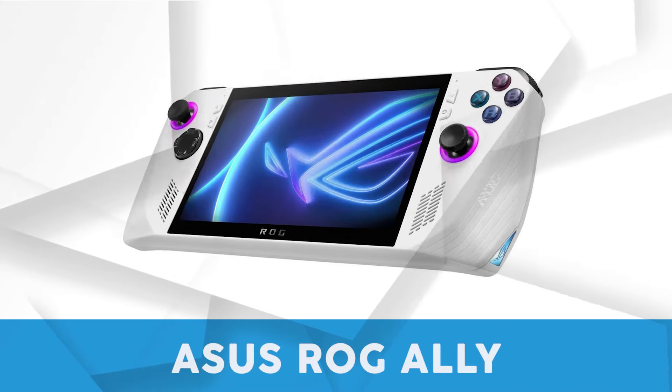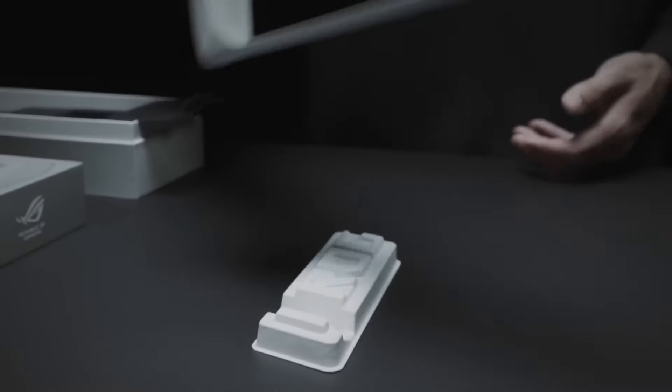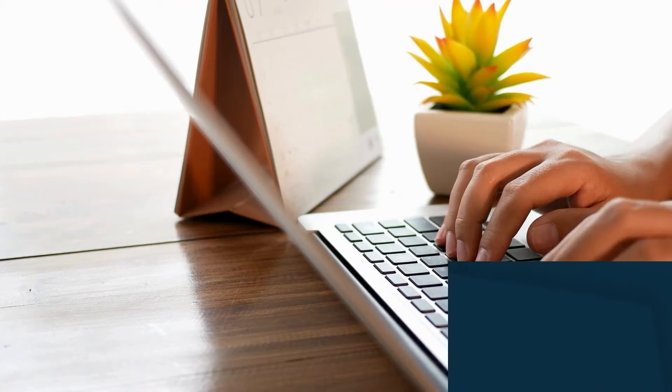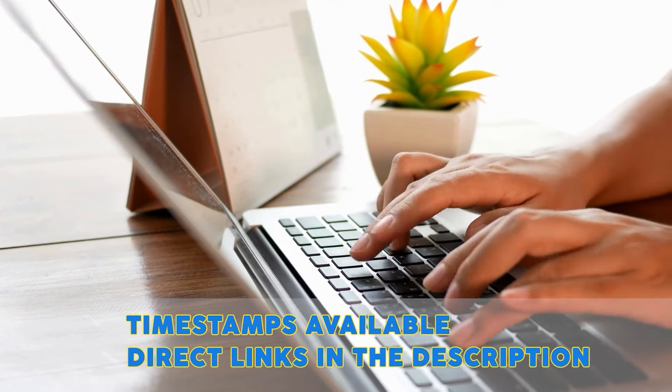In this video we will be reviewing the Asus ROG Ally. This highly regarded hybrid portable gaming console draws comparisons to both the Steam Deck and the Nintendo Switch, but just how similar are they really? Well, let's find out. There are timestamps and direct links to all the products in the description below, so let's get started.